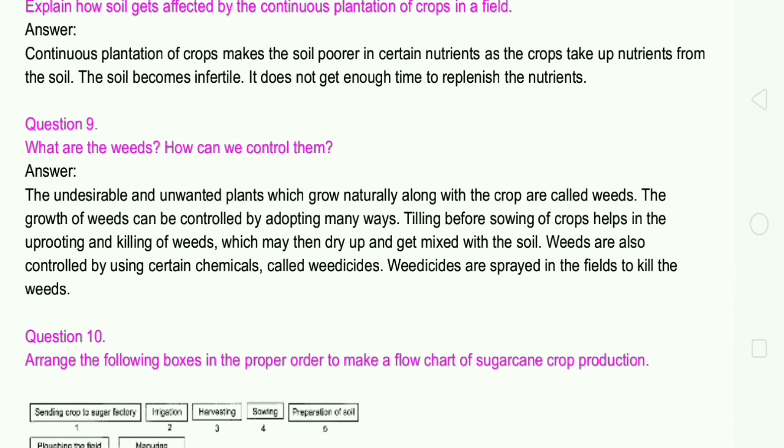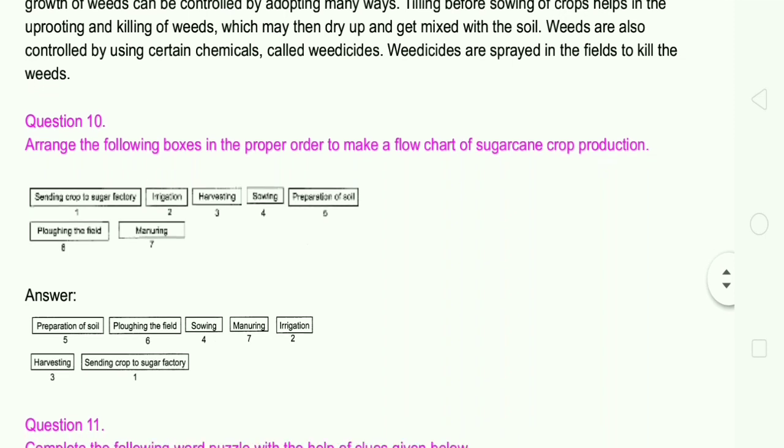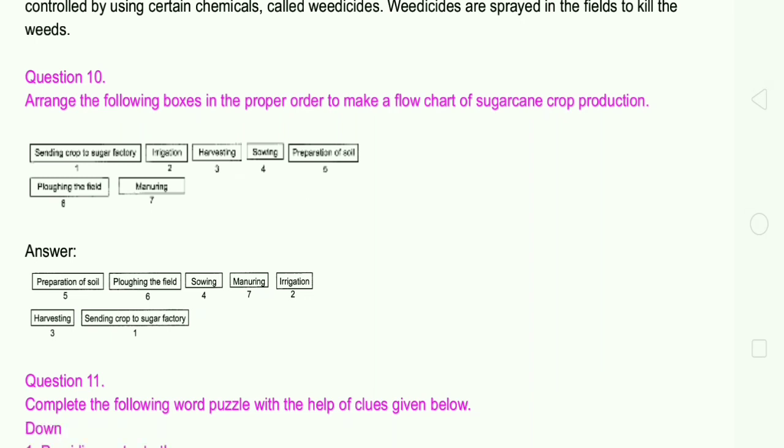Question number 10: Arrange the following boxes in proper order to make a flowchart of sugarcane crop production. The correct step-by-step order is: 1. Preparation of soil, 2. Plowing the field, 3. Sowing, 4. Manuring, 5. Irrigation, 6. Harvesting, 7. Sending crop to sugar factory.